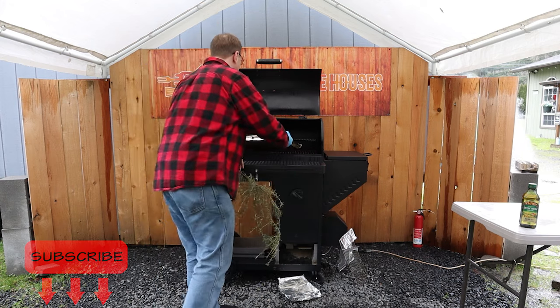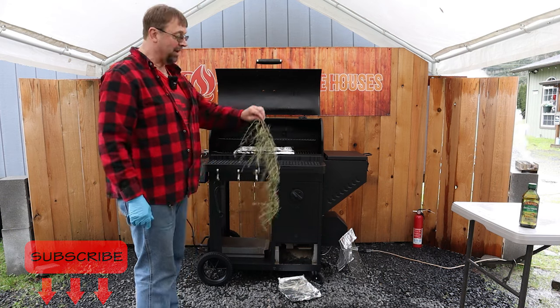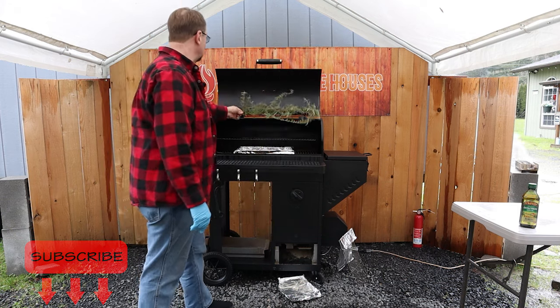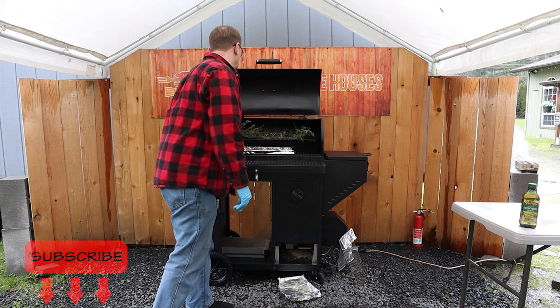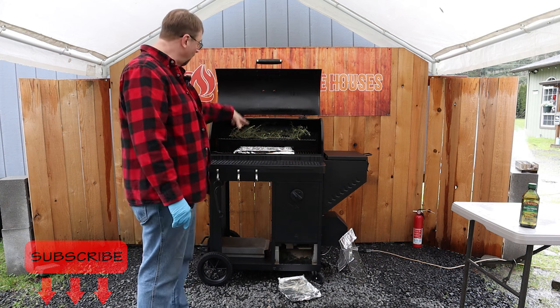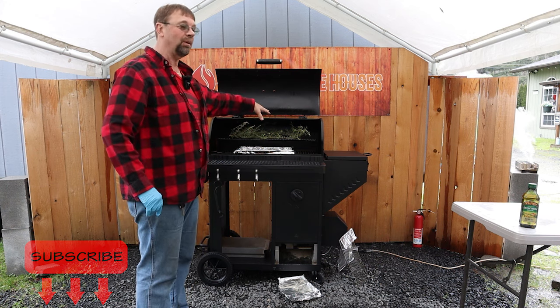I'm gonna set this in here, right in the middle, directly underneath a grill mat on the top shelf. This is my rosemary, and I'm gonna set my rosemary in on the grill mat. Doesn't have to be perfect, but we wanna keep most of it over the tray and on the grill mat, so that way it'll stay right where it's at.